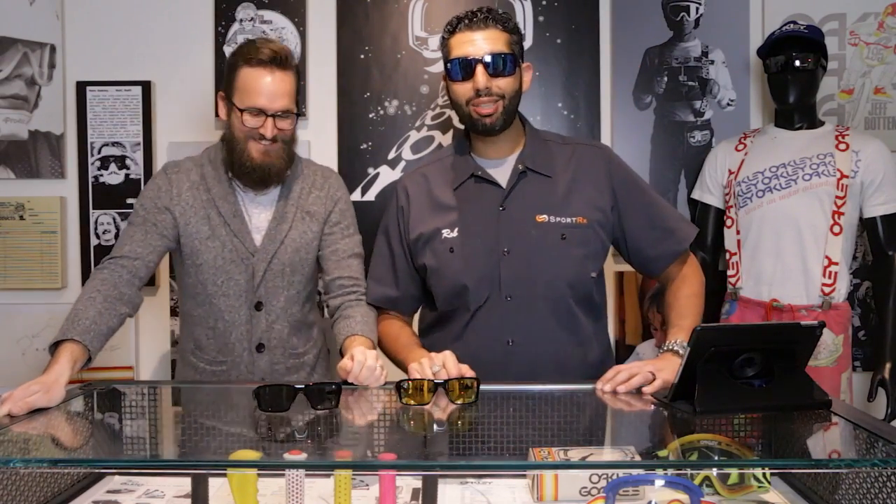This is the Double Edge. Oakley came out with some new glasses for guys with big heads. Me and Phil are hanging out here — go away. This is the Double Edge from Oakley.